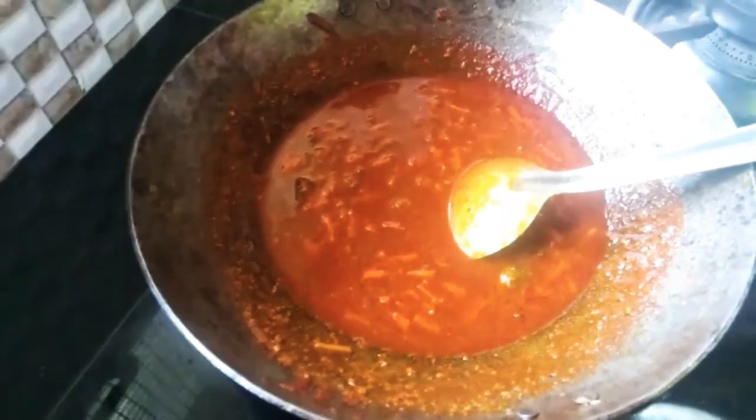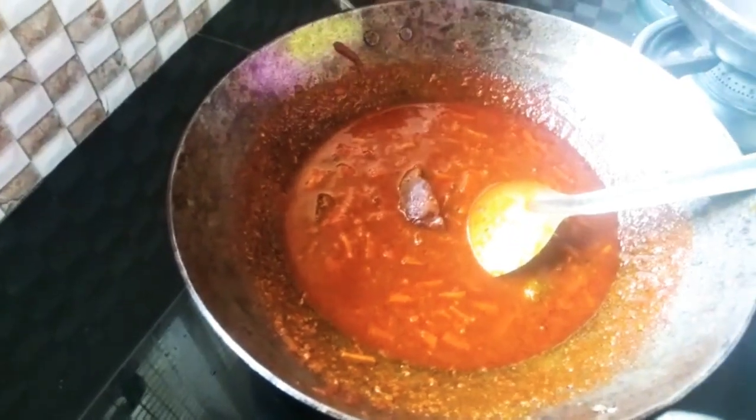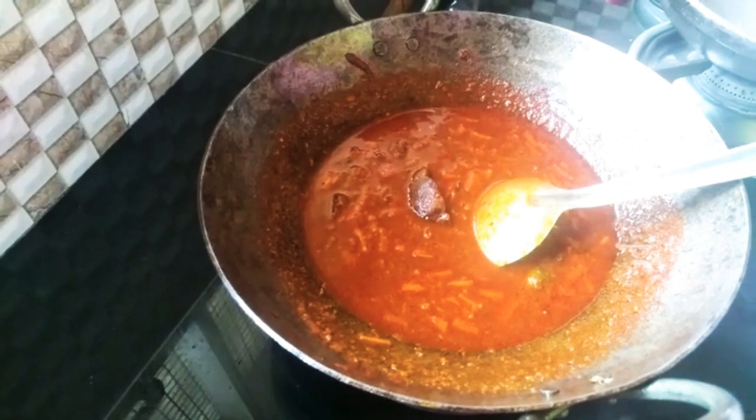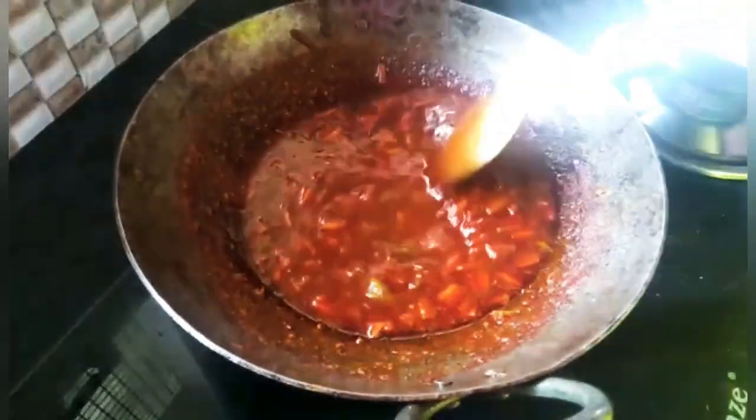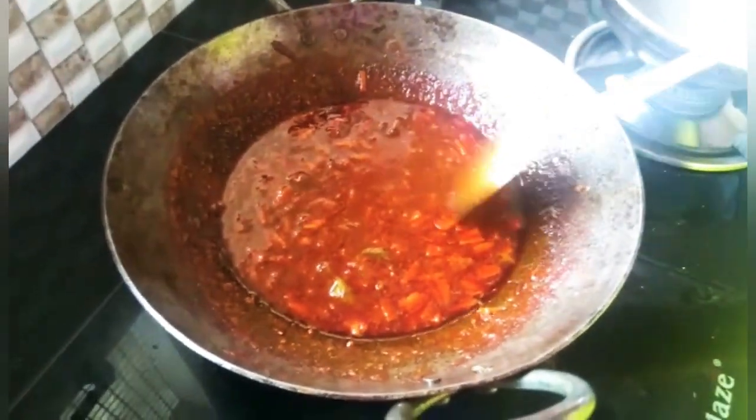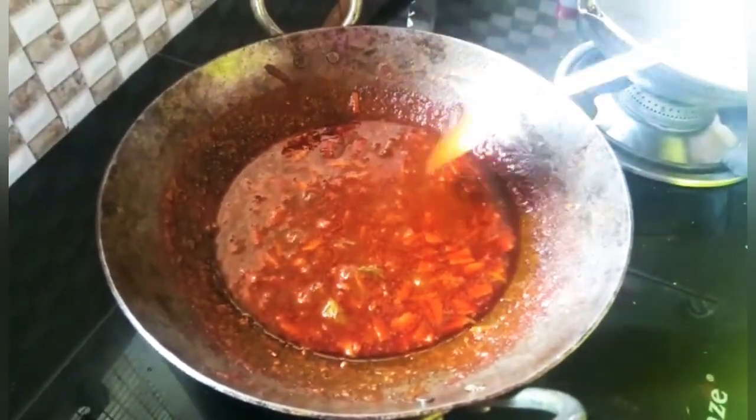I put the table to the table. A small half is added so we will be sent back. If you want to cook it, you can cook it.